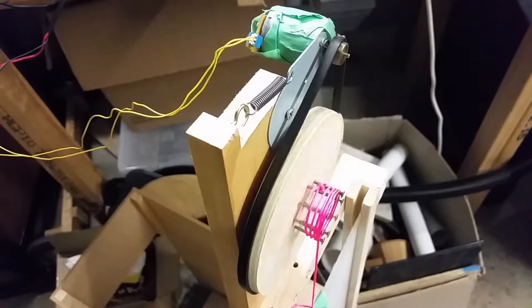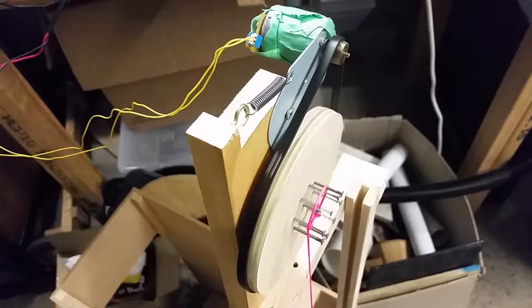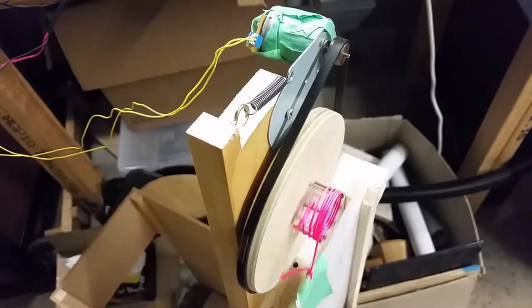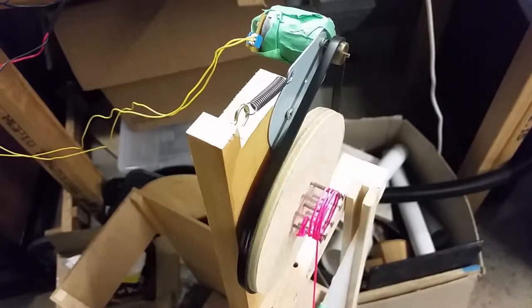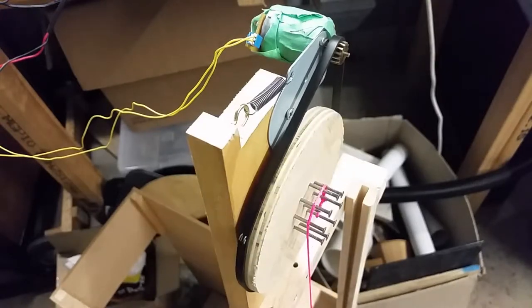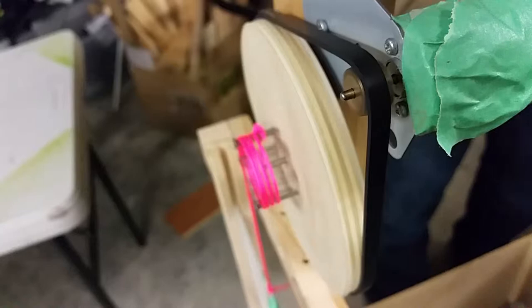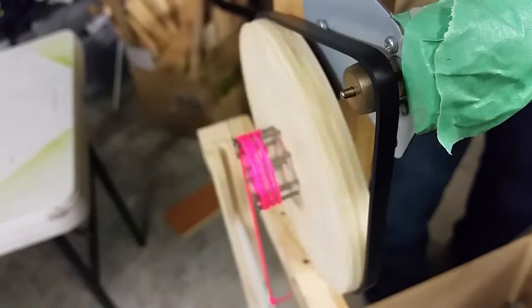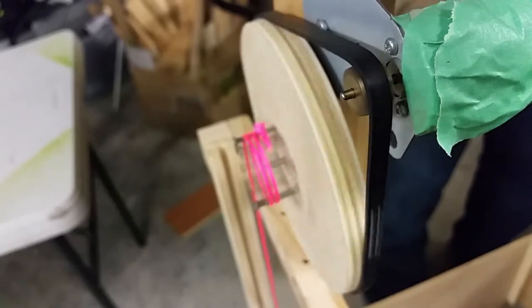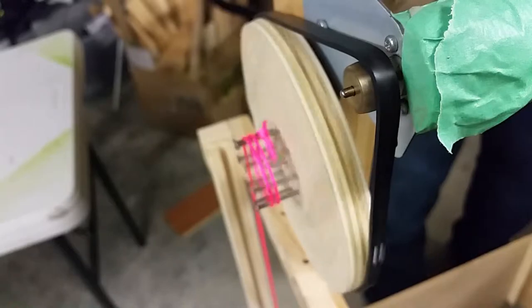Weirdly enough, the crown on the pulleys actually helps the flat belt stay on. There's something about the way it stretches the belt as it tries to come off that steers the belt back onto the pulley. Once the door reaches the top, I need to design some way of holding it there for a period of time to let the cat go through. As you can see from the built-in resistance of the motor and pulleys, the door drifts down nice and slowly once it's been opened — so that's a good thing.